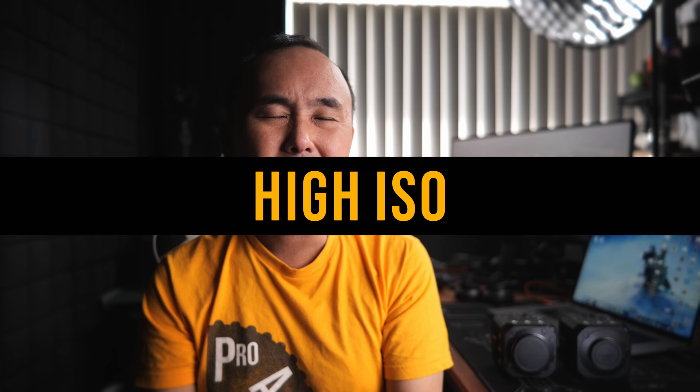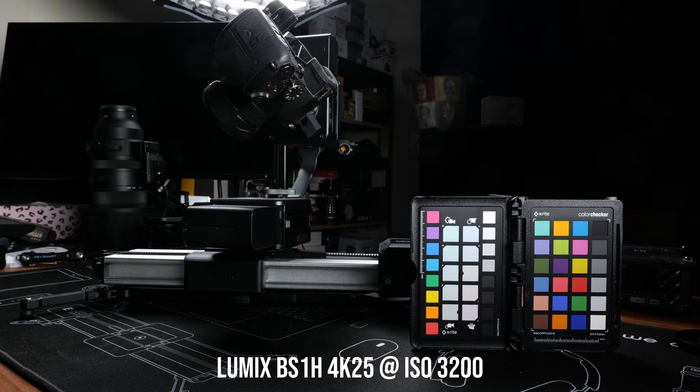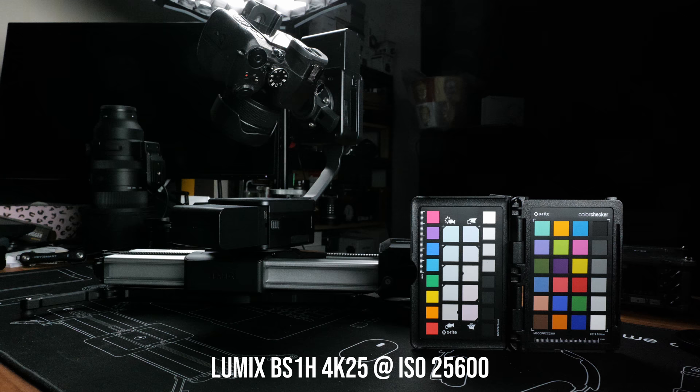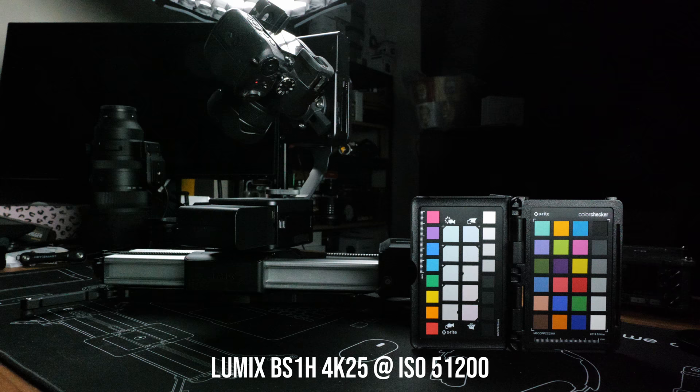One big reason people prefer a full-frame sensor is better high ISO performance. From base ISO all the way up to ISO 12800, the video footage from the BS1H is very clean with minimal noise, retaining very good detail, color, and contrast. At ISO 25600 we start to see some drop in image quality. At ISO 51200 there is quite a bit of noise, especially in the shadow area, but the footage is still quite usable.